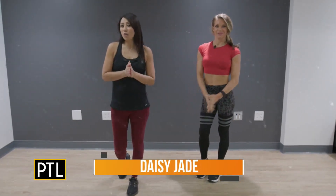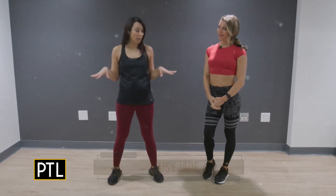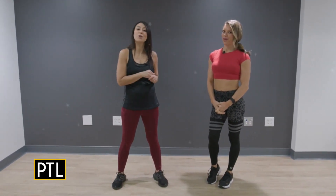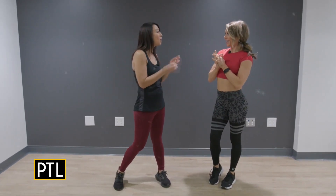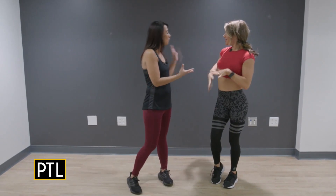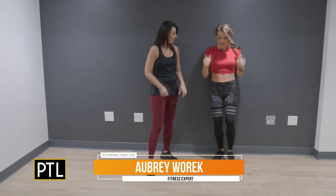Hey everyone, good morning! With the holidays right around the corner, it's time to get some workouts in. I'm here with our fitness expert Aubrey Warwick. Aubrey, great to see you — I know you have a really fun workout. Yes, we're gonna deck the walls in the halls today!